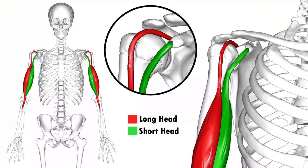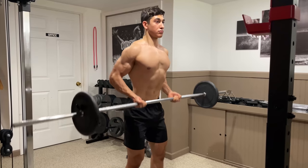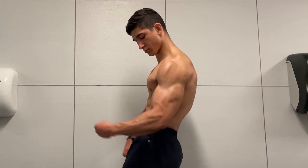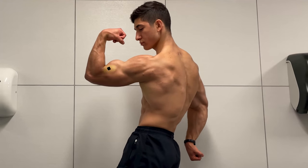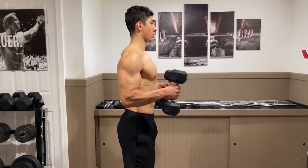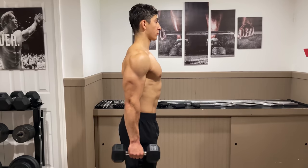We've explained the functions of the bicep, including how to emphasize each head and the exercises you can perform to do so. But before we end the video, I want to let you in on another way you can grow your biceps, and that is by training the brachialis. The brachialis is a small muscle that lies underneath your bicep, which contributes to the overall width of your upper arm. Even though it's not technically part of your bicep, it will affect its appearance since growing this muscle will push your biceps outwards.